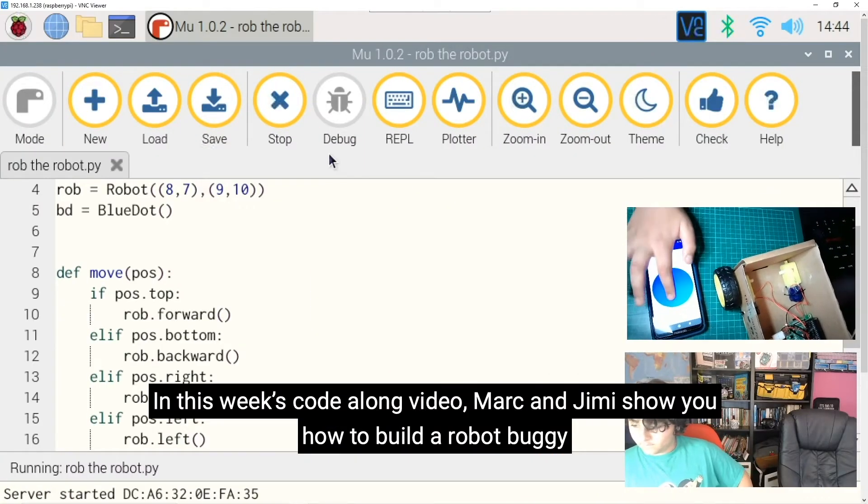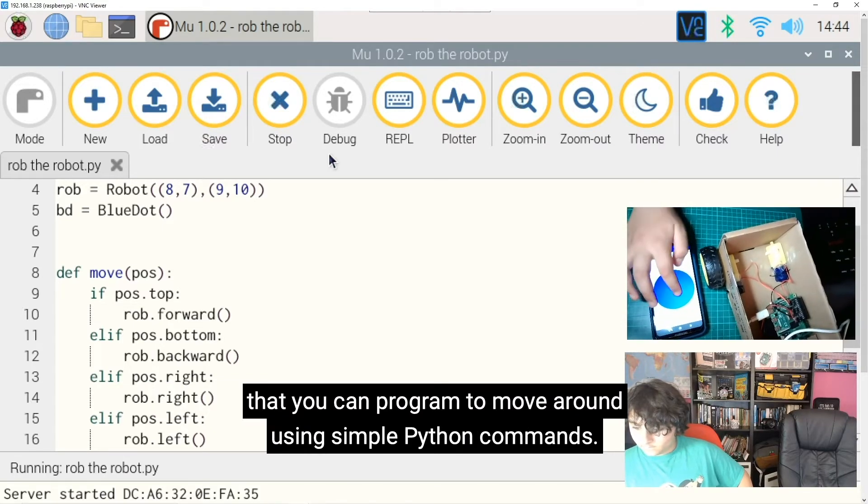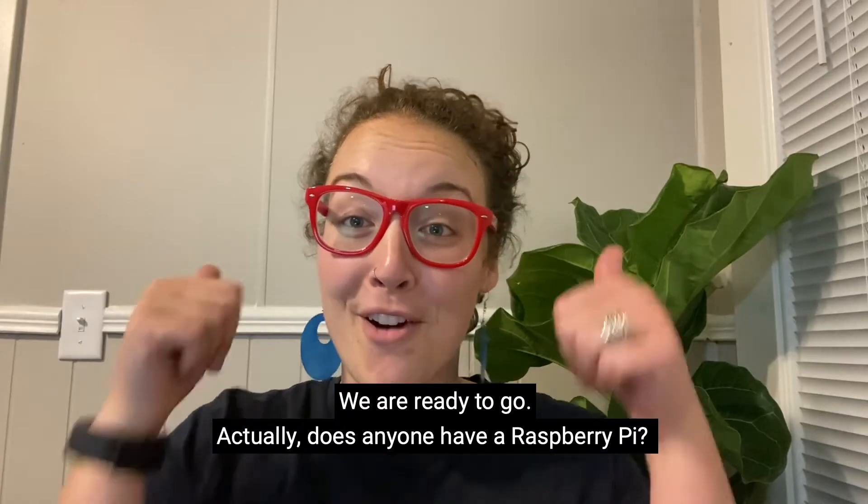In this week's Code Along video, Mark and Jimmy show you how to build a robot buggy that you can program to move around using simple Python commands. Okay, we are ready to go.